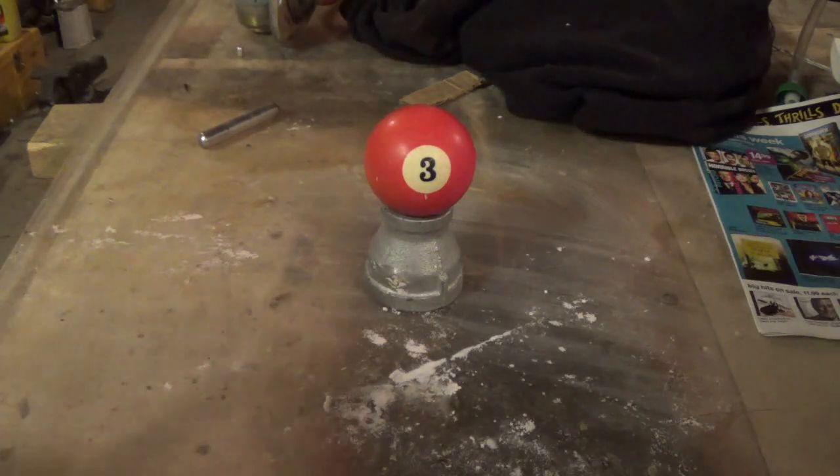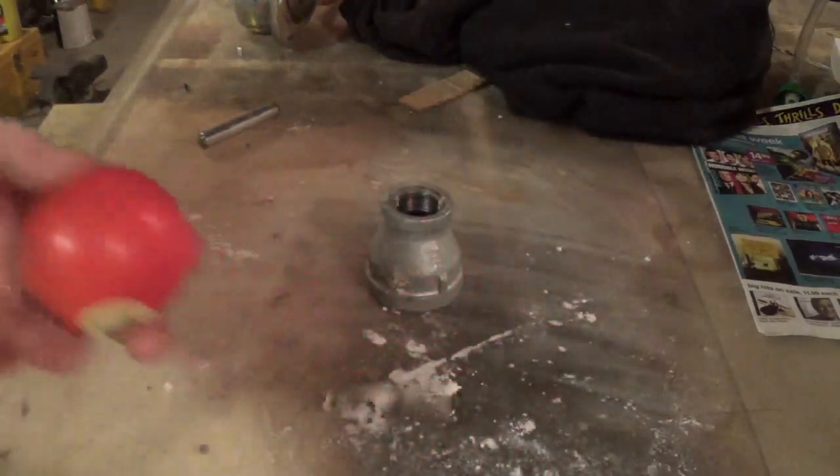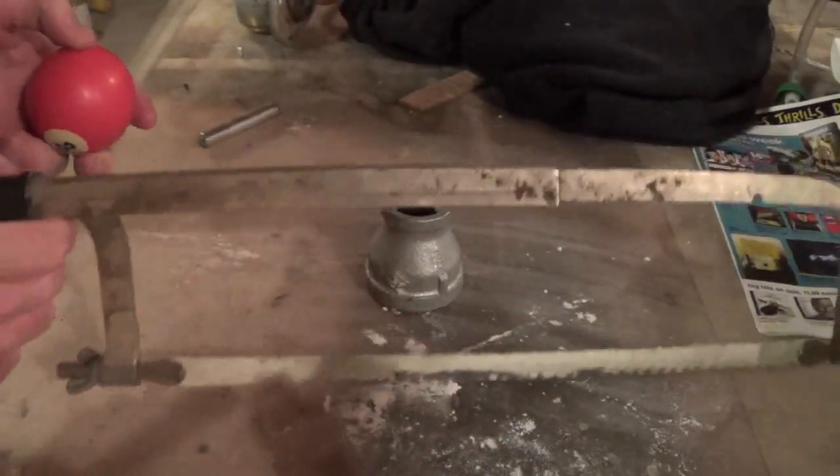Hey guys, welcome back. I've always wondered what was in a billiard ball — what it was made of. So I have one, and of course I have my saw.